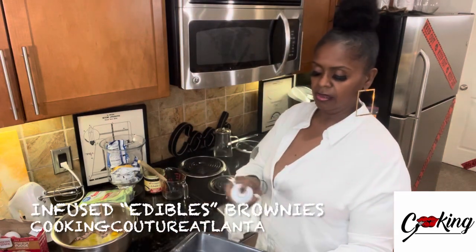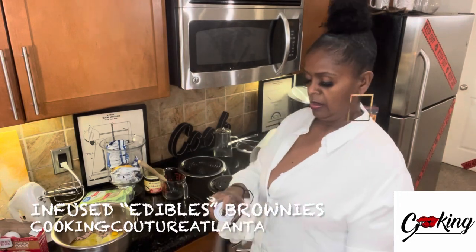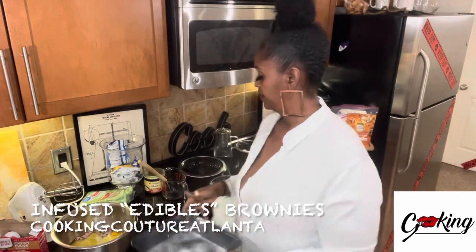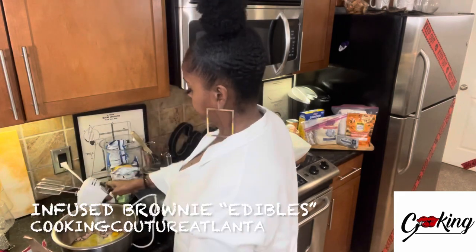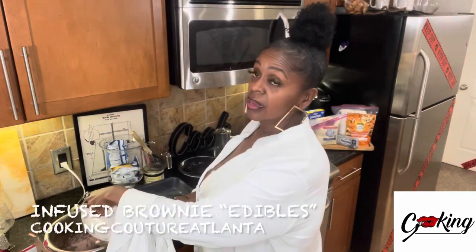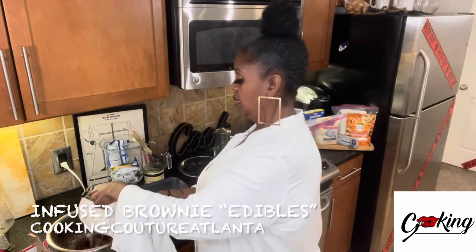This is a non-stick 8-inch pan. I'm going to mix it all up, then crush up the pecans and fold them in.